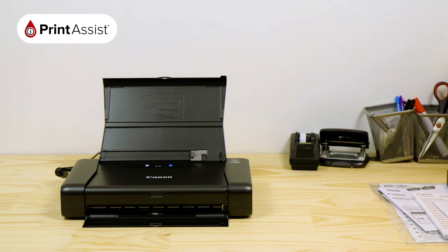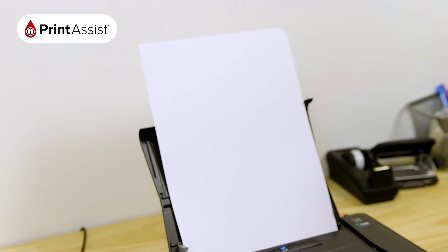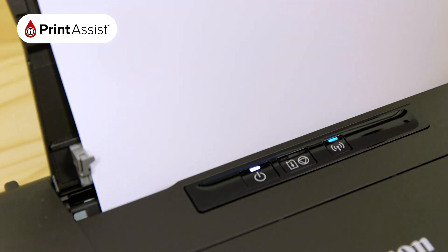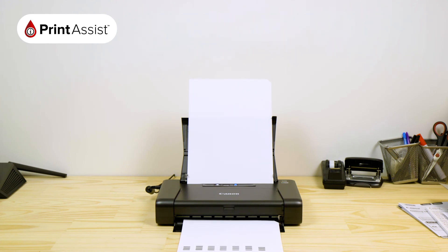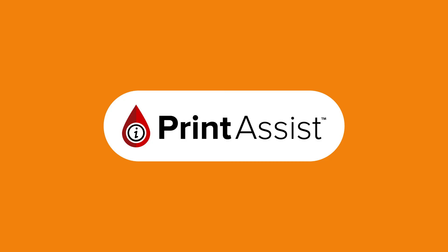The final part of setting up the printer hardware is to perform printhead alignment. For this, you'll need the sheets of MP101 photo paper included in the box. Place the paper in the feed tray, making sure that the cut-off corner is positioned on the top right. Press the resume button and wait while the printer prints the alignment test sheet. Once this is done, you're ready to begin setting up the connection with your devices. Be sure to watch the tutorial video that's relevant to your device.